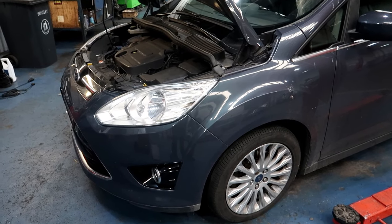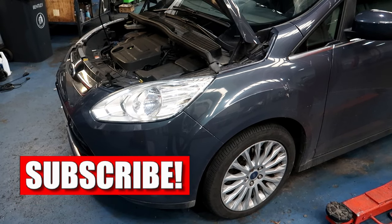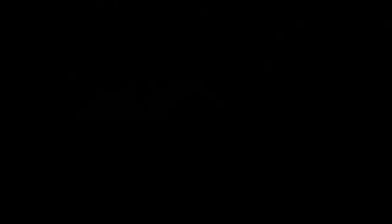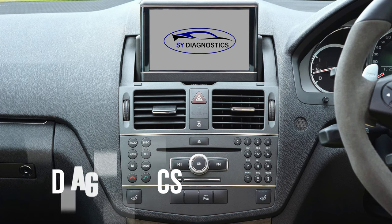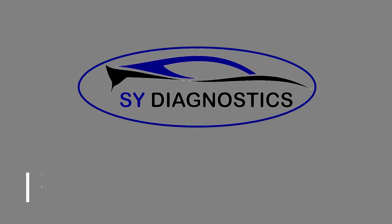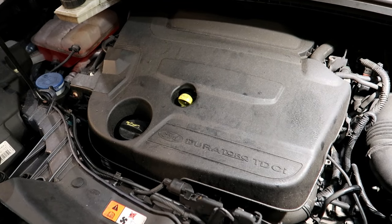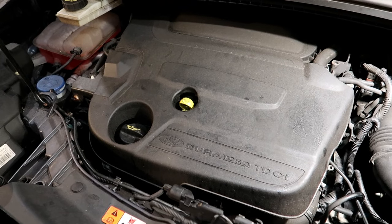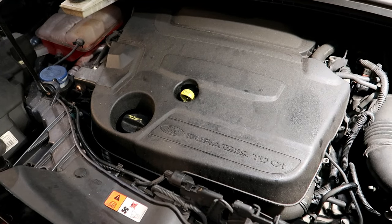Hello and welcome to another SY Diagnostics video. Today we're going to be changing the gearbox oil and the filter on a 2013 Ford C-Max with the MPS6 Powershift gearbox. The oil change intervals on these are roughly around about three years or 37,000 miles, but always check the service documentation for the correct service intervals.